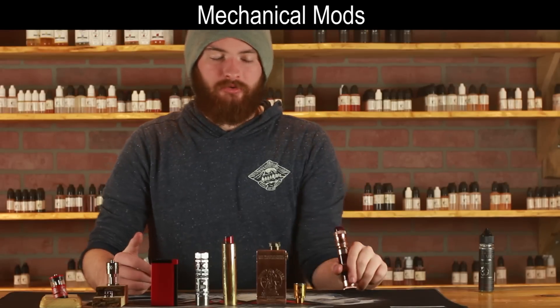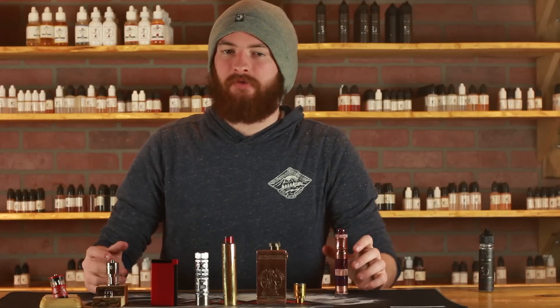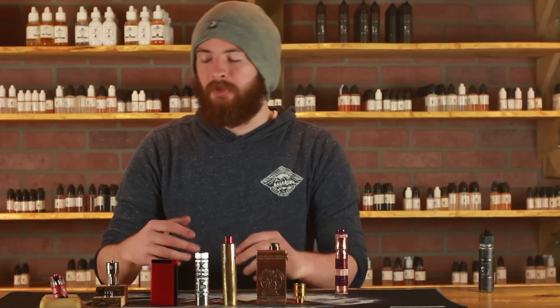Now let's take a look at some mechanical devices. What is a mechanical device? A mechanical device is basically a device where you cannot regulate the power just by hitting a button — there are no safeties, no computer chips built in. To change the power, you have to change your build. Normally a single tube will run off of 4.2 volts because that is the voltage of an 18650 battery.